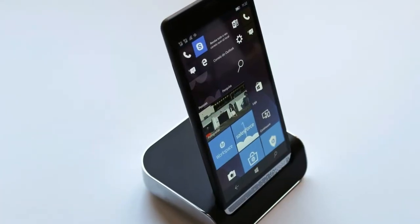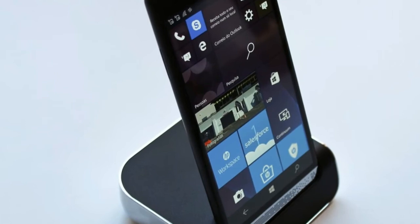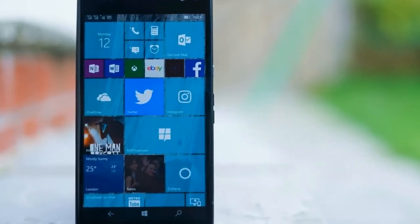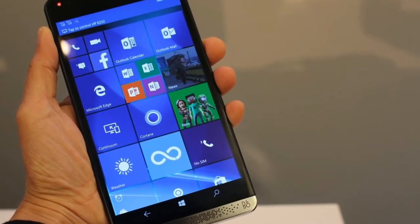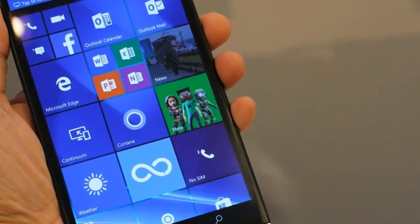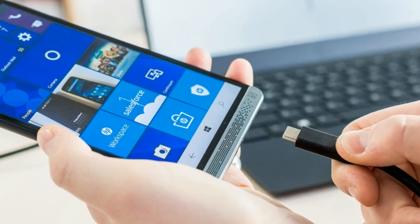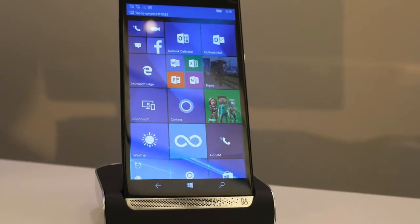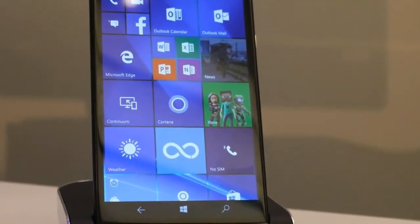First things first, this phone is huge, and that's no exaggeration. It has a 5.96-inch screen, but the reasonably large bezels mean that it is a very big phone in the hand. It is a full centimeter taller than the Samsung Galaxy S7 Edge, which has a 5.5-inch screen. The Elite X3 is just about manageable in small hands, but this is not a phone for one-handed operation however big your paws are.